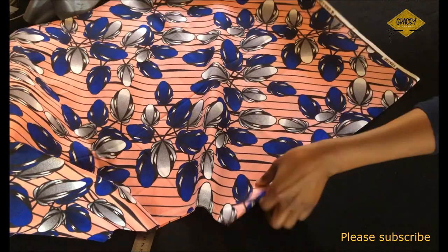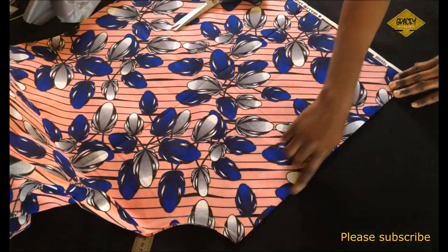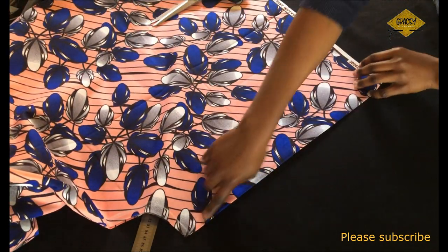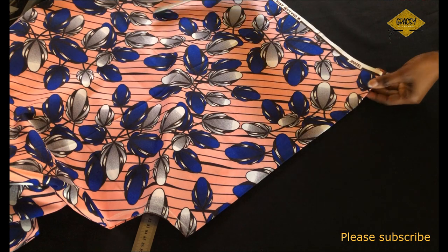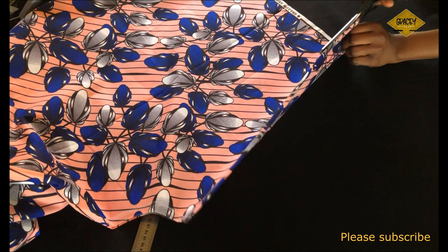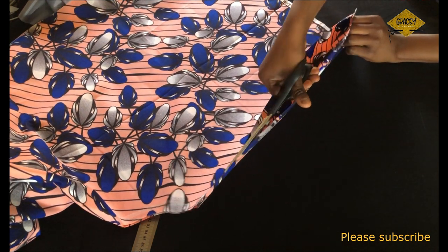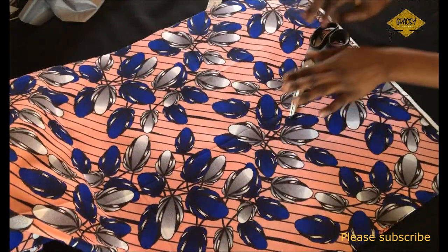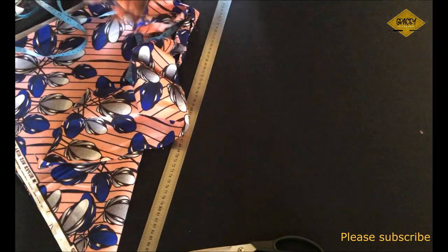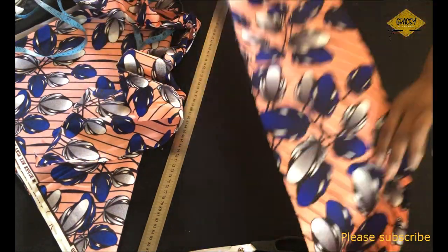I'll take in half an inch on both sides of the opening as my zipper allowance. If you do not want a zipper, you can use an elastic band — but remember, if using an elastic band you would not use your waist measurement to calculate the radius; instead you would use your hips measurement divided by 6.28.